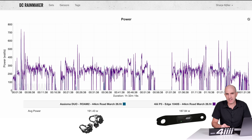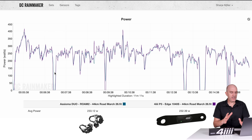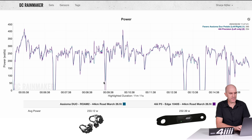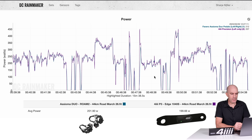Let's jump to the DCR Analyzer tool where we can compare multiple power meter fit files as an overlay. Ignoring my own advice, the first data set is the Assioma Duos recorded with a different device than the 4iiii P3 on the Garmin Edge — still worth looking at to see this power meter behaving itself. This was back on March 26 with a pre-release of firmware 1.2.0. We're not comparing apples to apples here — dual-sided to single-sided — but how close can they get? 233 versus 232 for the first 10 minutes, and 201 versus 199.66 mid-ride. Not bad, though the Wahoo Roam smooths the data a little more than the Garmin Edge, so it misses some peaks.